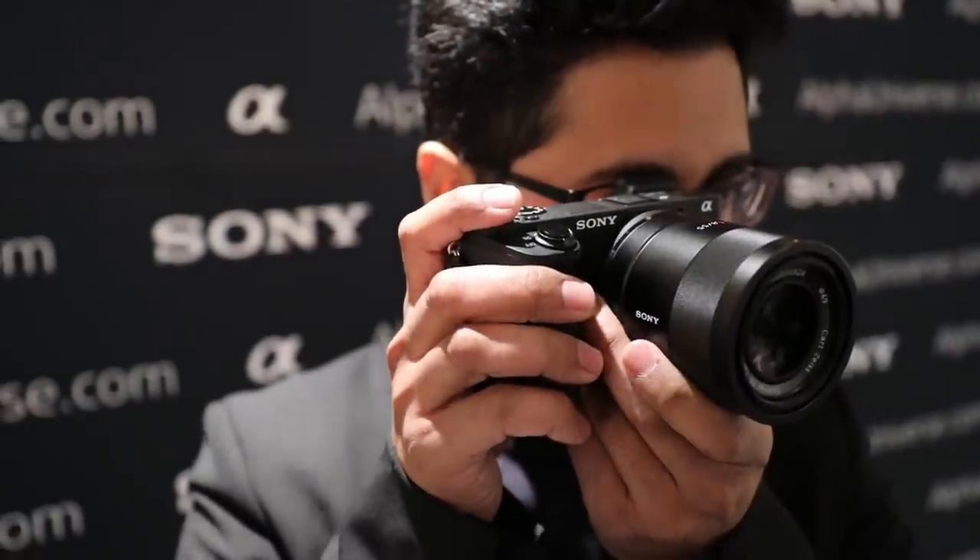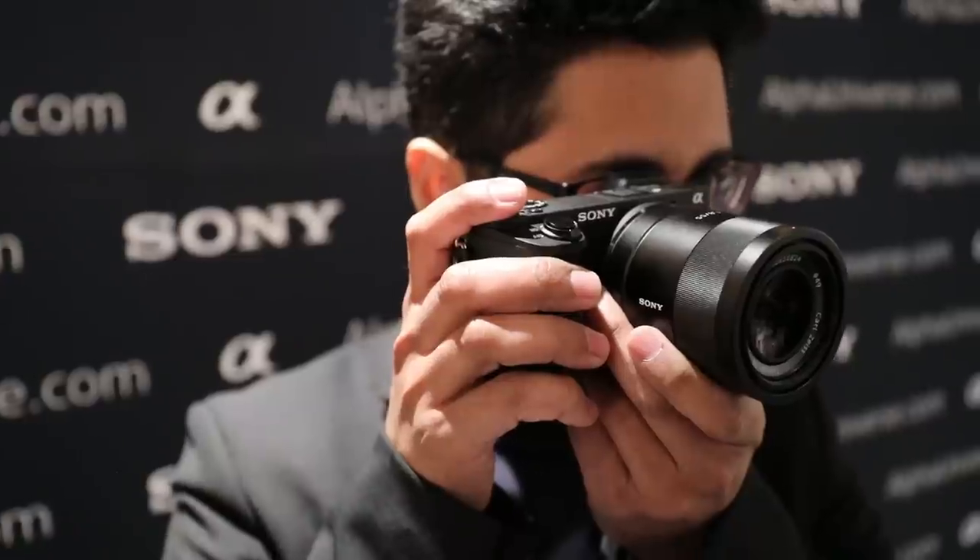In terms of video, it has the same features as the a6300, except now you have image stabilization with all your lenses. This is Rishi from DPReview. Thanks for watching, and for all things digital photography related, head over to dpreview.com.